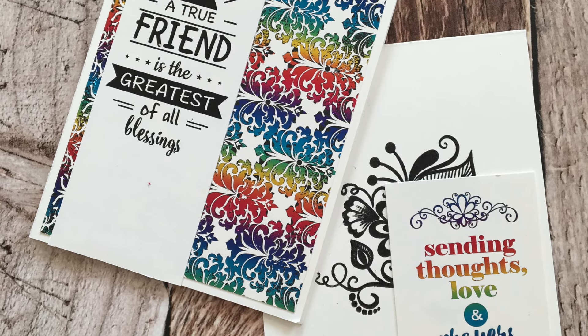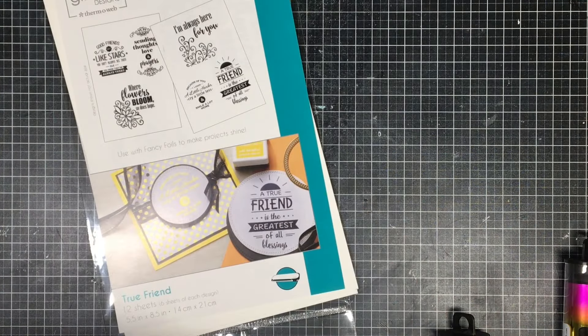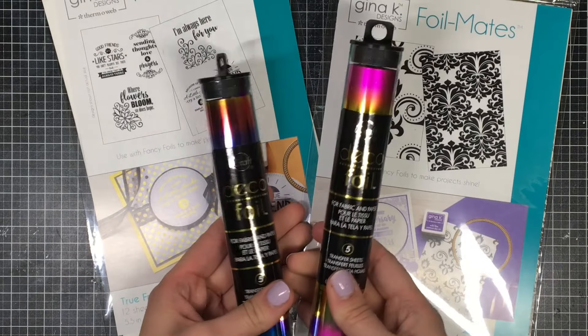Hey everyone, it's Justine and today I'm going to be doing a foiling technique with you, which is the first time I'm showing foiling on my channel. In January I was lucky enough to go to Creativation in Phoenix and check out all the new products that were going to hit the shelves in 2017. These are the things I was most excited about.